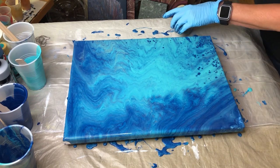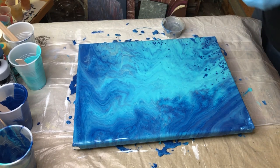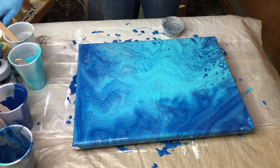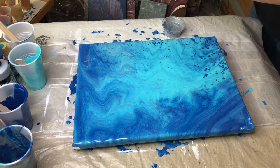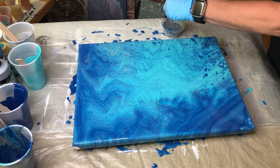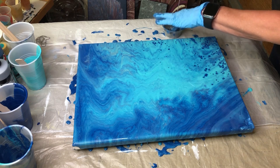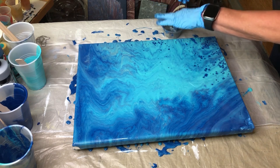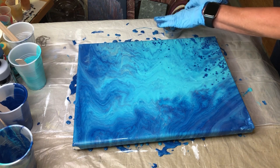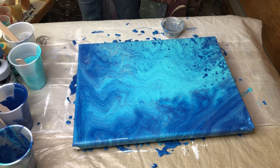Now, if you're like me and thinking, wow, that looks gorgeous just like it is — well, it does. But we're going to add to it, and I'm going to get my little chain and just dip it down into the silver so that maybe I don't make a huge mess. We'll get a paper towel.